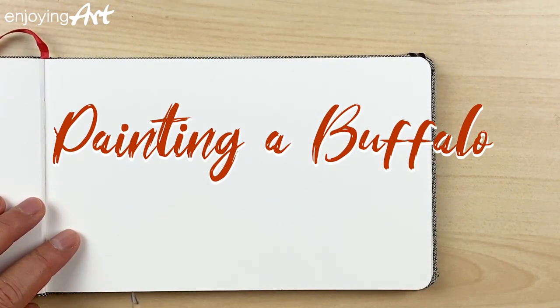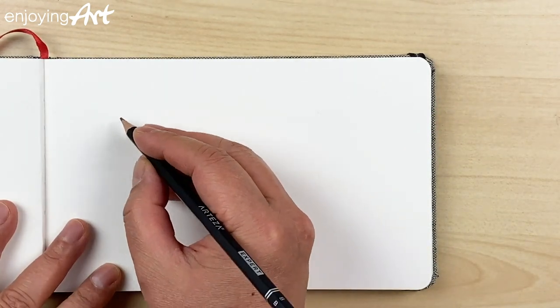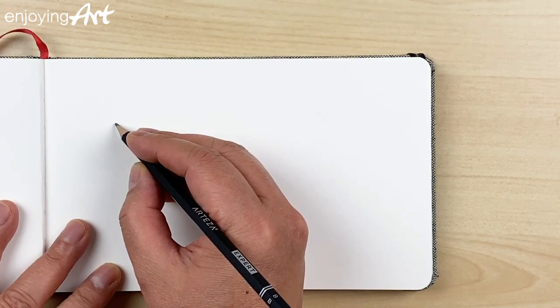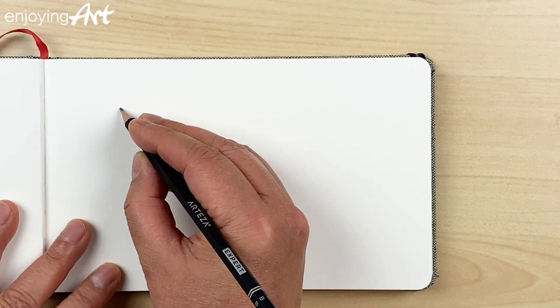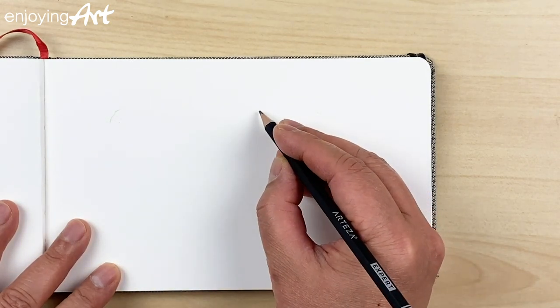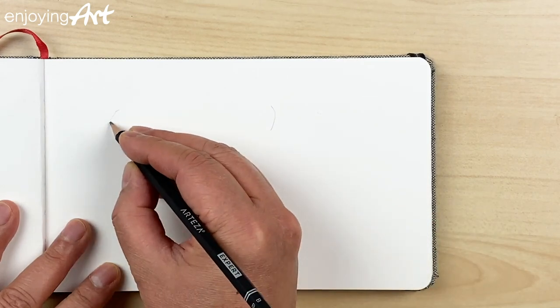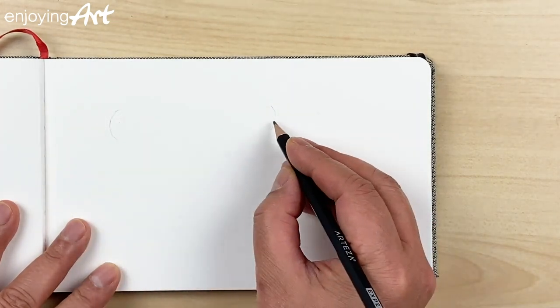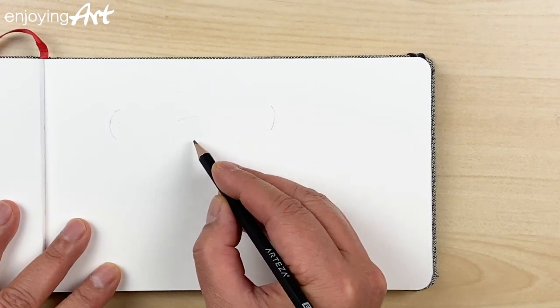In this lesson I'm going to show you how to draw a buffalo and paint it with watercolor. Buffalo has very interesting horns, so I'm going to first figure out where to draw the horns — putting one here and this side of the horn even bigger. Plan the location of the horns first.